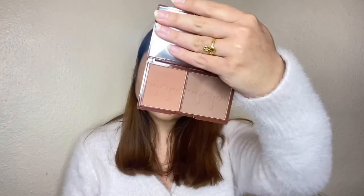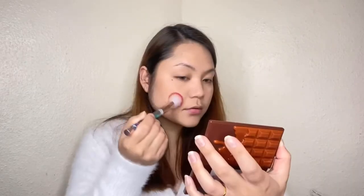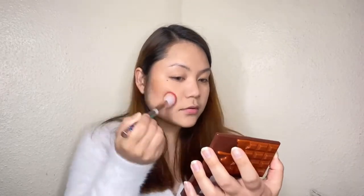I will use the Eye Heart Revolution Hot Chocolate palette. I will use a shade to contour the cheekbone, jawline, forehead, and nose. I will also apply nose contour.